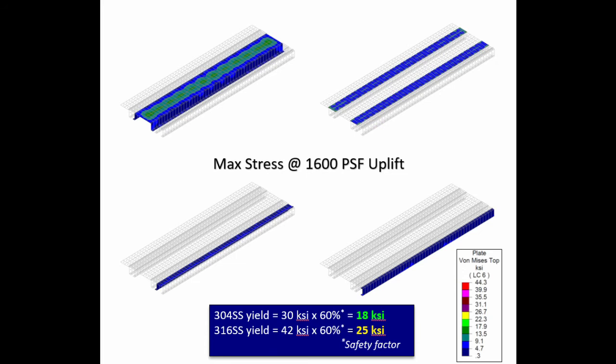The thick 10-gauge stainless steel perimeter frame, nozzle plates with robust stiffeners, and anchors will withstand a minimum of 1,600 pounds per square foot uplift force.